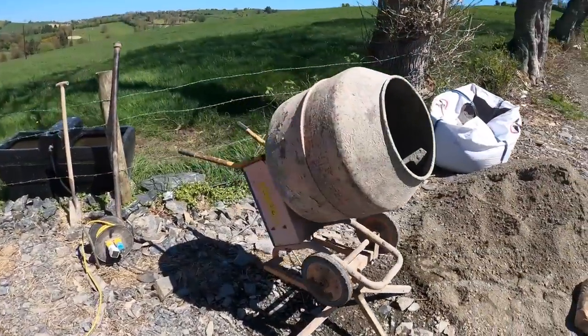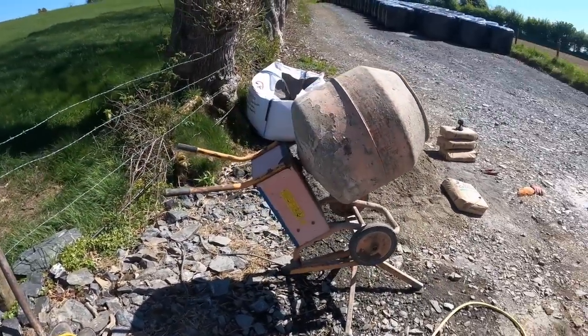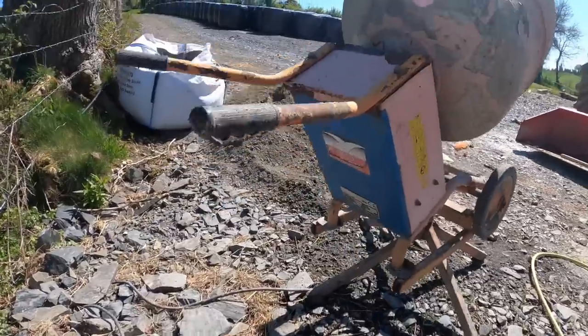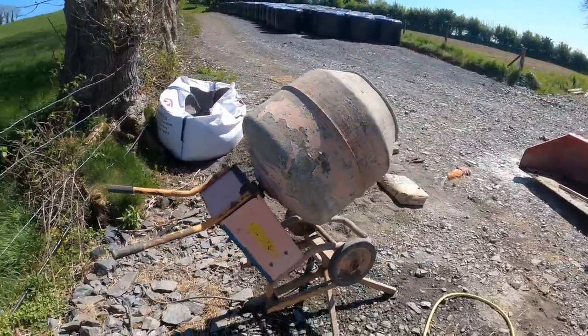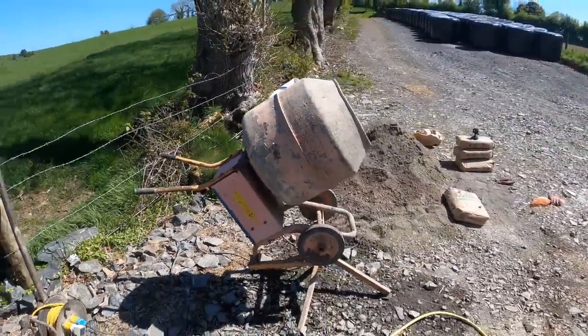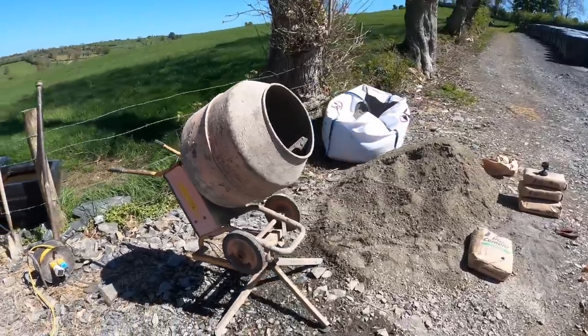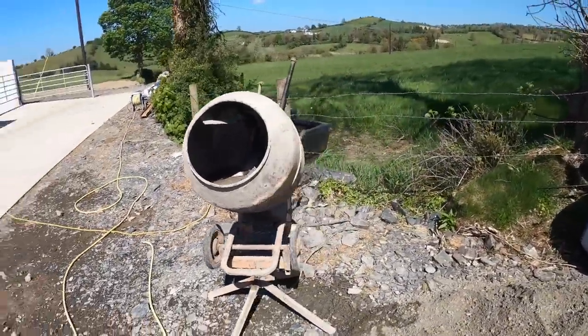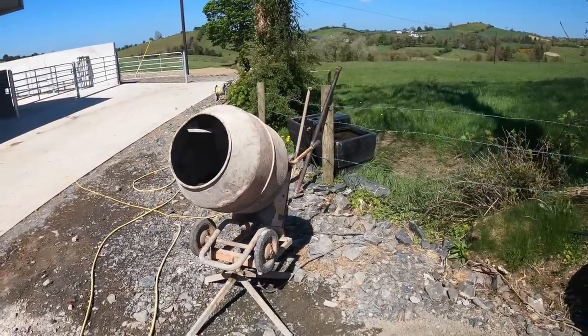This is my mixer — a handy little machine that I bought just a little over 20 years ago. It's an Alstrad Con mix. They probably don't make them anymore. It's an old electric mixer, but it has done a world of work and is actually still in good condition.